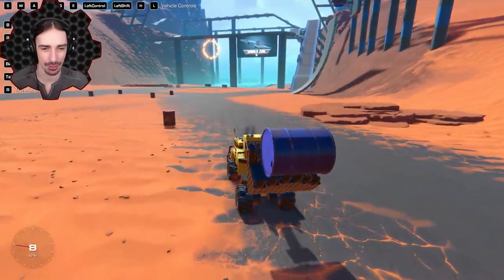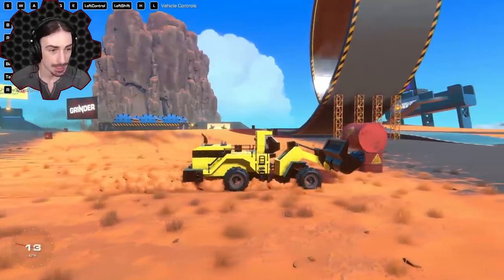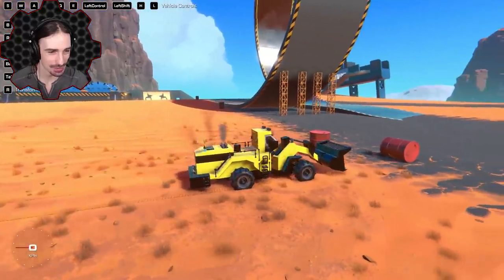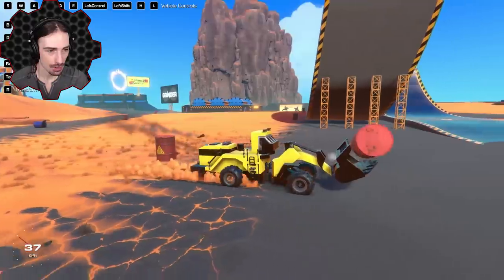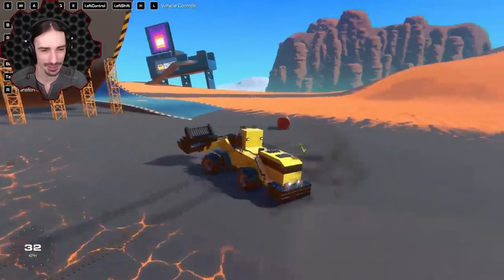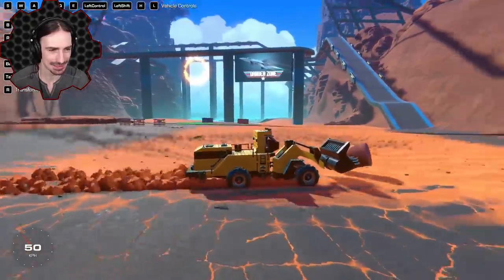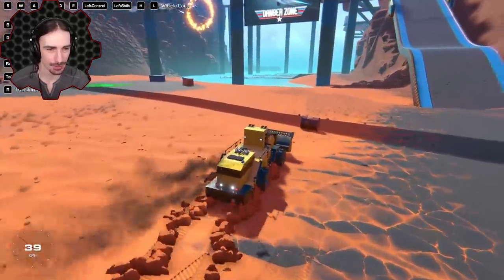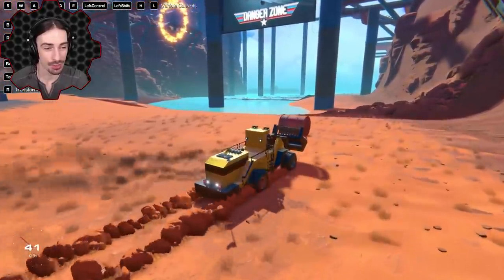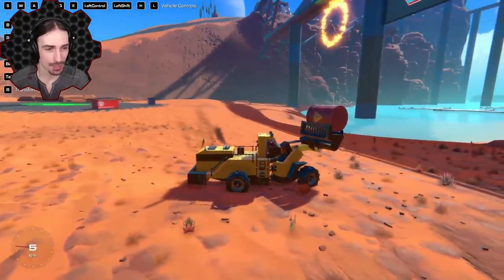Now we have to try it with an explosive barrel — that's the ultimate test. Almost hit another explosive barrel and died. It's still in front of us — keep going. It's going downhill now, making it much harder to get underneath. No way — I cannot believe that actually worked! We picked up an explosive barrel without exploding.